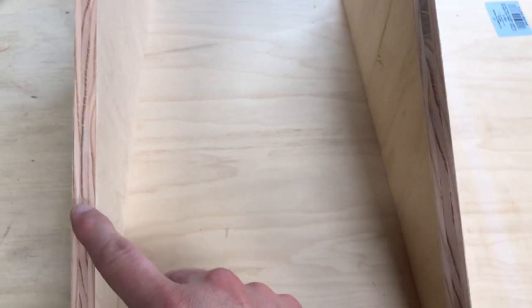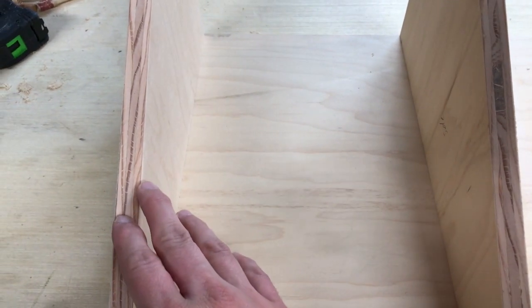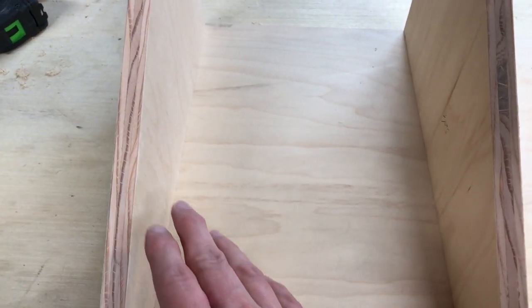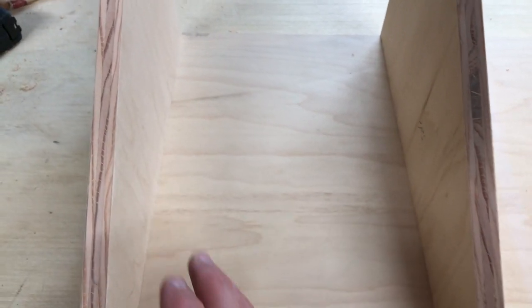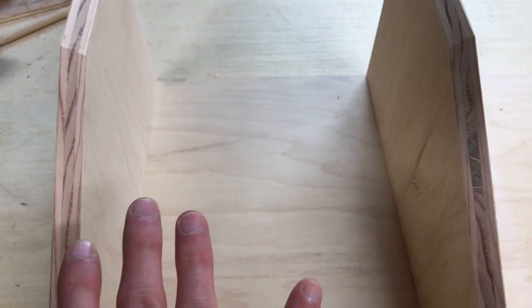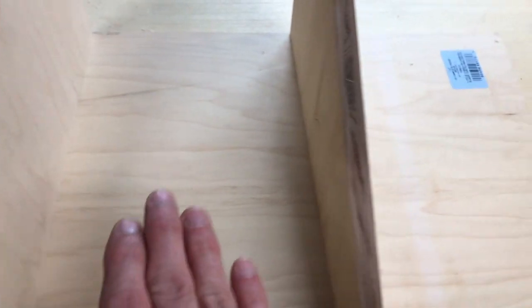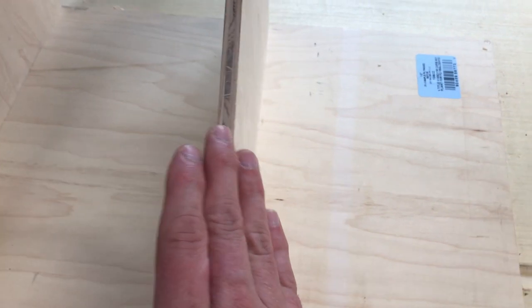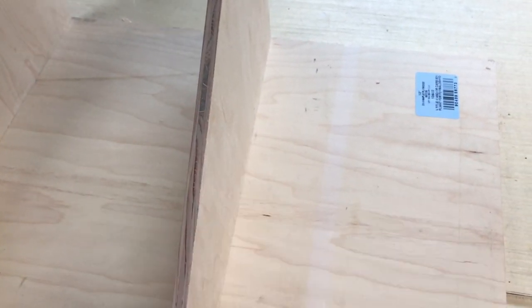Now that I've used my router with the chamfer bit to get that 45 degree angle, and cleaned it up with the belt sander at 45 degrees, when I add the top piece with a 45 degree angle that'll give me a nice 90 degree angle right over from the top down to the side.